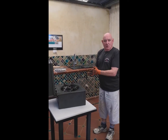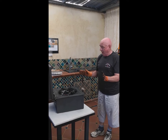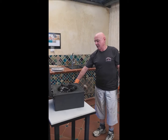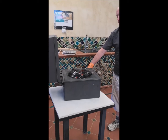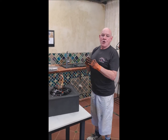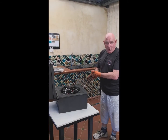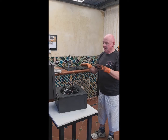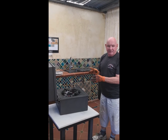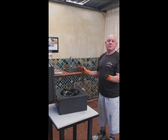Now I've got the oven all loaded up with charcoal. I put the dragon's breath on for about 5 minutes, no more, and then it takes off. At no stage when you're lighting this oven should you have the lid down — the lid must be open at all times. Because if you're using charcoal, there's a little bit of gas that can build up, and you might have an extra flame that you don't want.